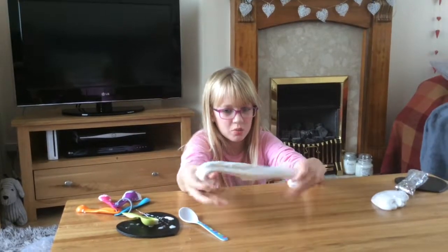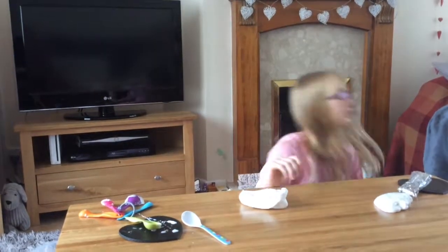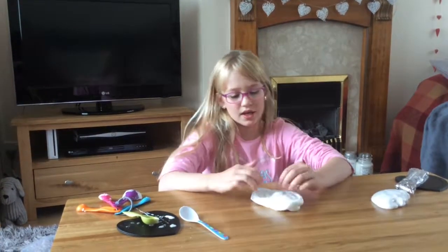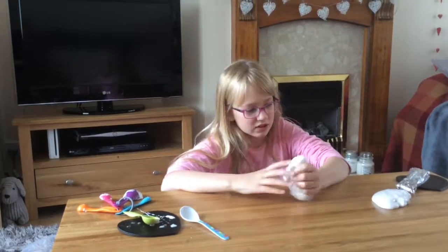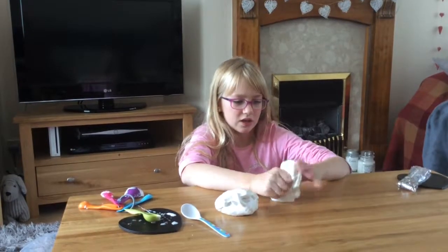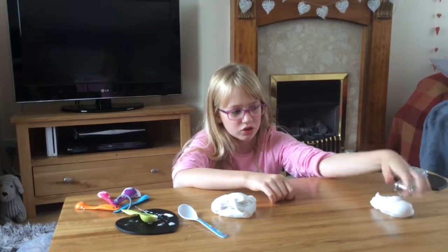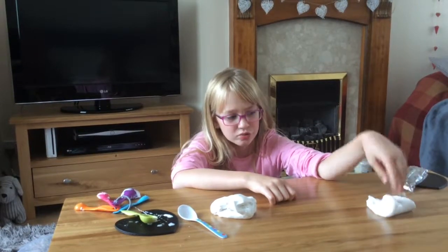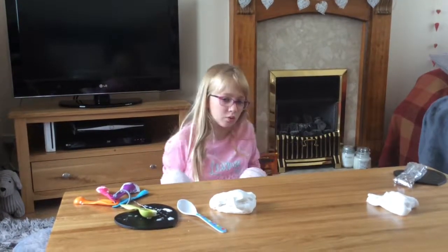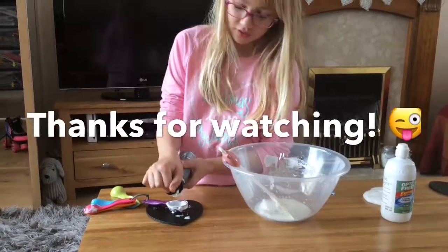So if I say so myself, this is pretty successful slime. It was this one which we made off camera, because we were testing the recipe. Because the YouTuber we watched used Borax and contact solution, so we didn't use Borax — we tried it out and it worked. So I made a video showing you this. We had a technical problem, but we had lots of them today.